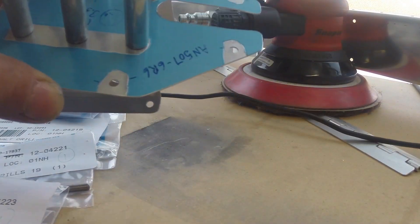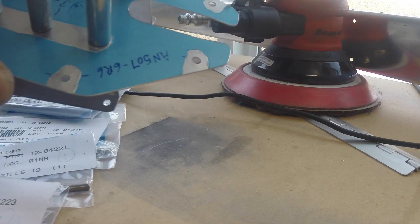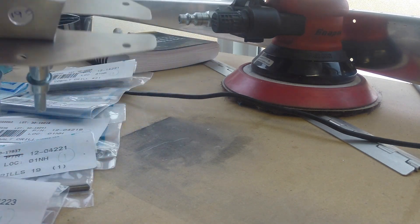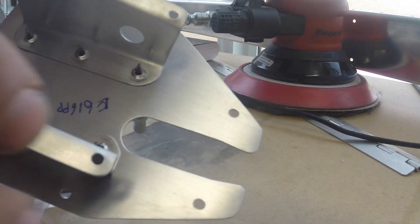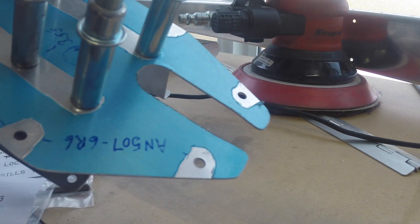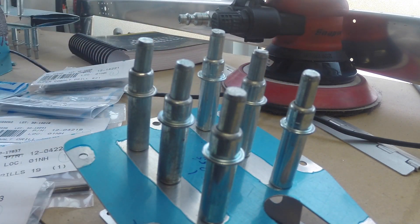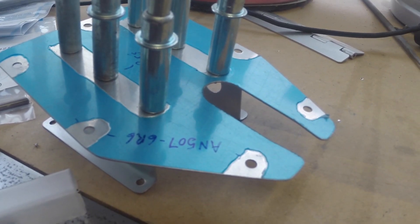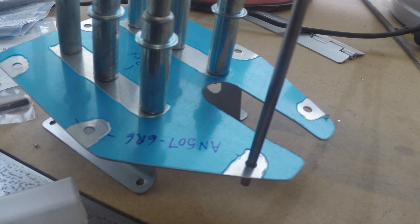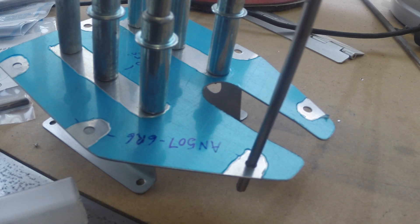So now I am going to dimple 616PP, which is the trim servo cover. Get this part all nice and scuffed and ready for primer. I'm going to be dimpling these guys up. I did want to final size drill them, but it doesn't seem like that's necessary. The reamer size for a number 6 dimple is a number 28, and as you can see, these are already going right through with no problems.